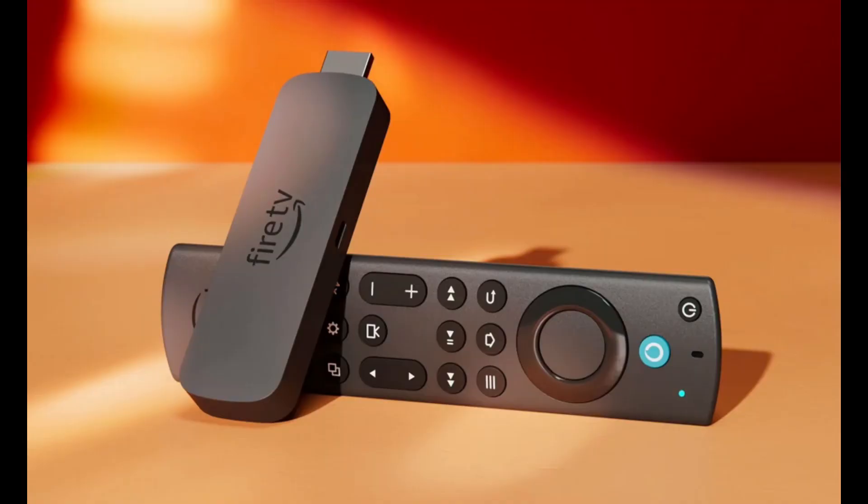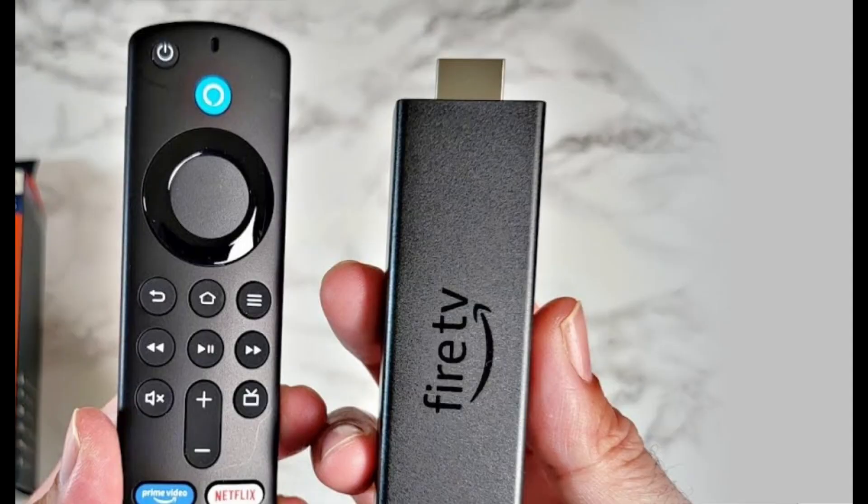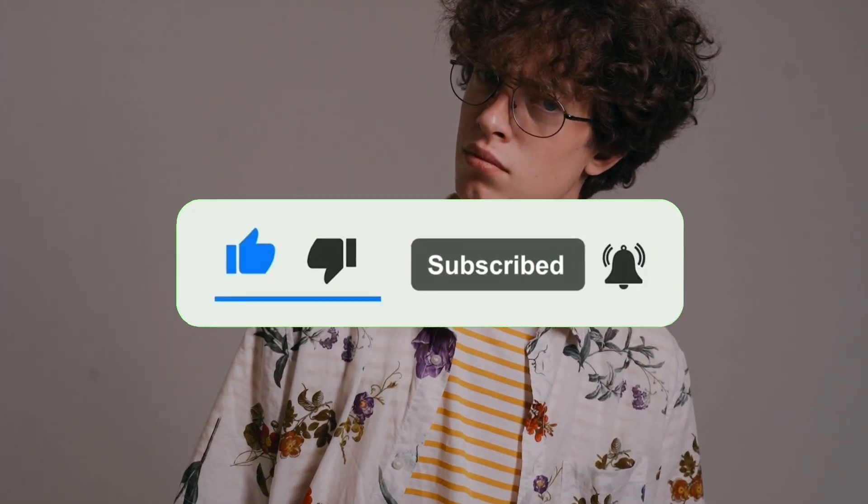Hey, what is up YouTube? Lando Tech here and in this video, I'll be showing you how to reboot your Fire TV. Watch the full video till the end and I'll show you three different ways to reboot your Fire TV. All I ask in return is for you to like this video and subscribe so you can see more content like this.